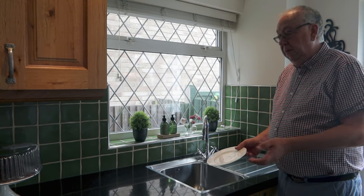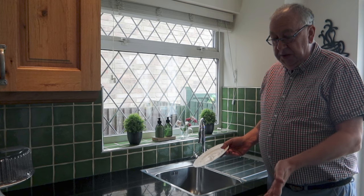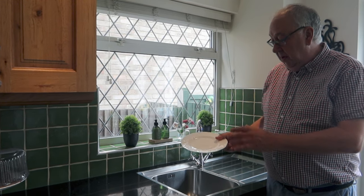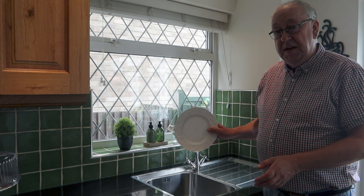One of the first things not to do is don't pre-rinse your plates before you put them into a dishwasher. The dishwashers and the soaps are designed to deal with the grime, and if there's no grime on there the soap is not going to work as effectively as part of your cycle and could even damage your plates.